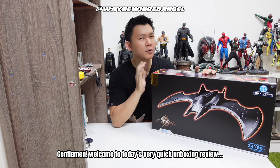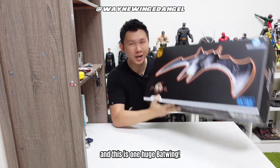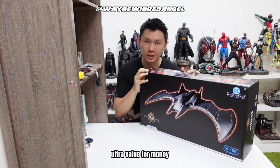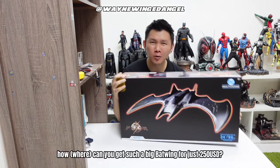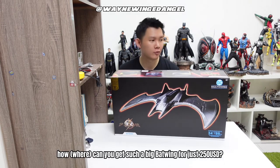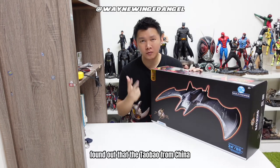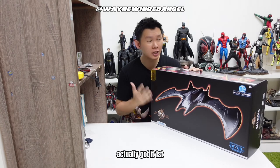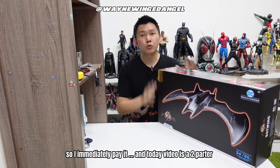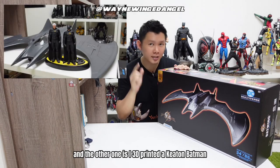Welcome to today's very quick unboxing review. This is one huge Batwing — ultra value for money, and I think it's a must buy. How can you get such a big Batwing for just 250 US dollars? I bought ready stock and found out that Taobao from China actually got it first, so I immediately paid. Today's video is a two-parter: first is the unboxing, and the other one I'll cover next.